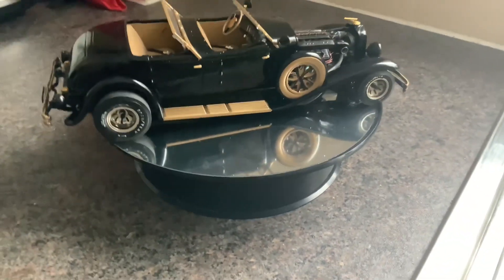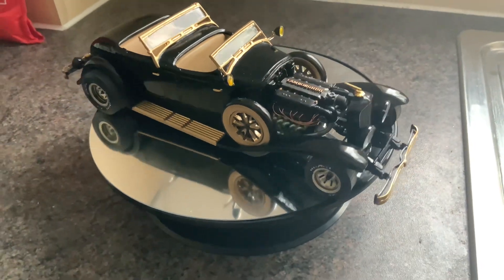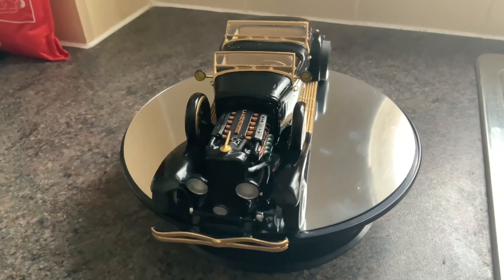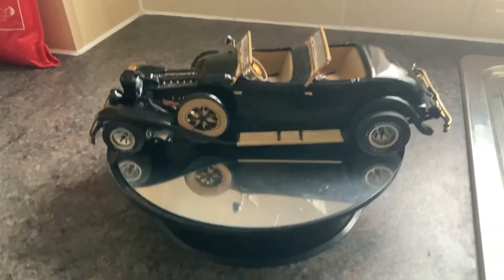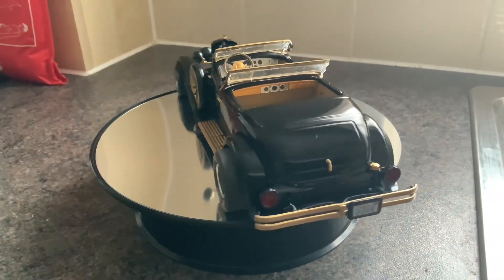I like it. Something different, you know, than the norm. I like building custom stuff. If you see some of my videos, very seldom do I build a kit straight out of the box. It's always built slightly different. But yeah, that's just the way I build them.